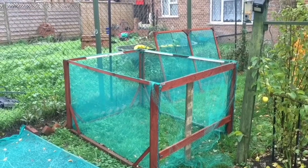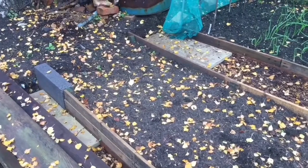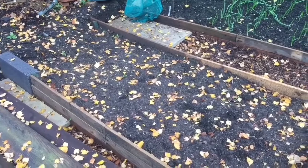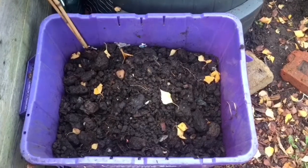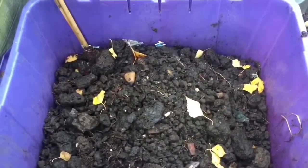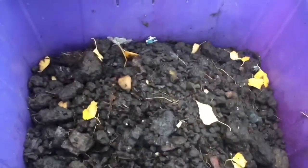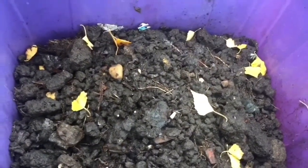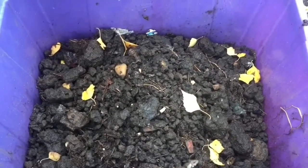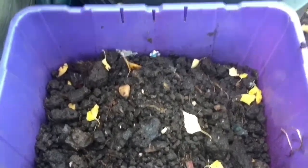I have put the clover seed on this bed by the polytunnel where it's gonna go, but I haven't raked it in yet so I'll do that in a sec. This is a tub where I was putting all the big lumps from the compost. I'll put them in there and then put them in with my compost from last year — it'll act like an activator.